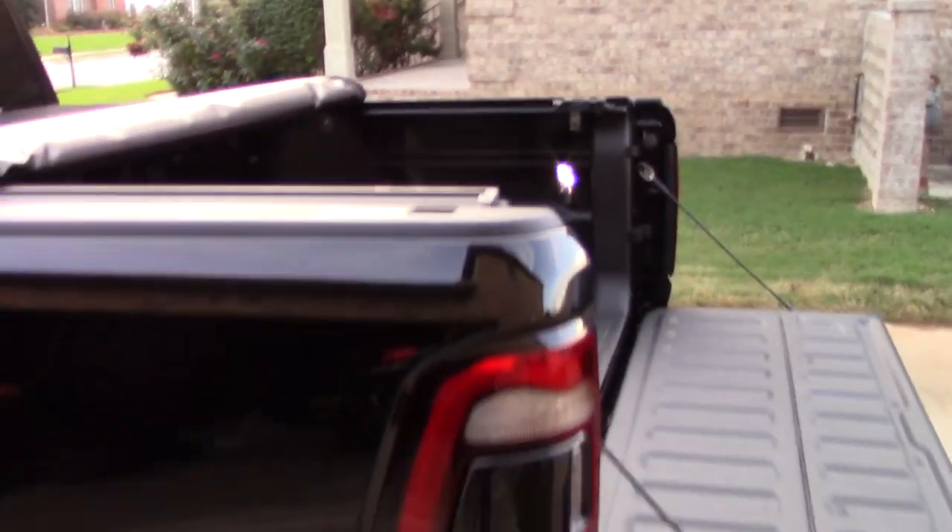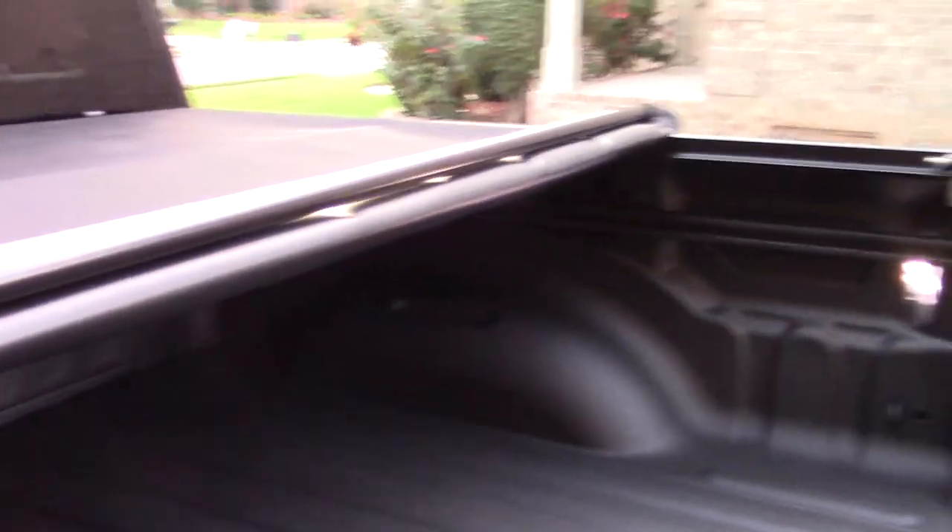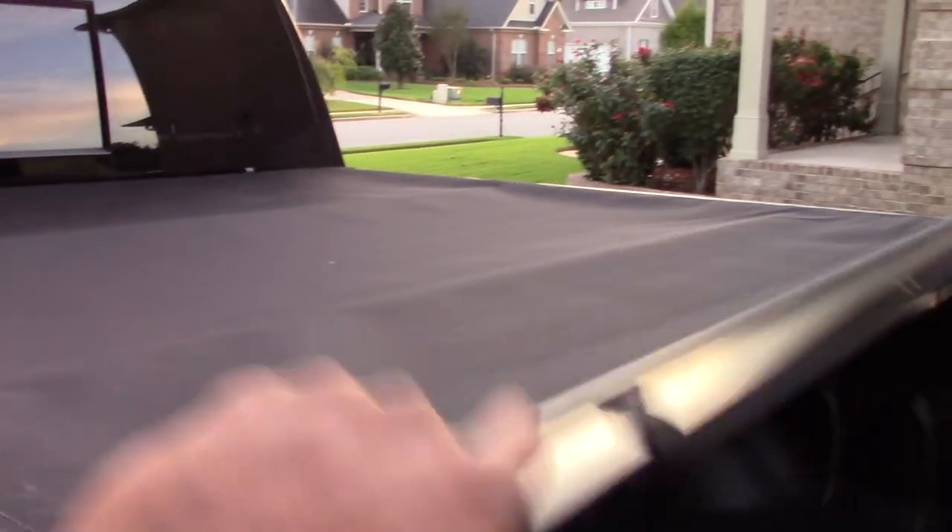It's pretty easy to open the tailgate and pull this — it flips out like that — and you just roll it back from there. Roll it back to wherever you need it. You can see it rolled back like that, and of course you can roll it all the way back.